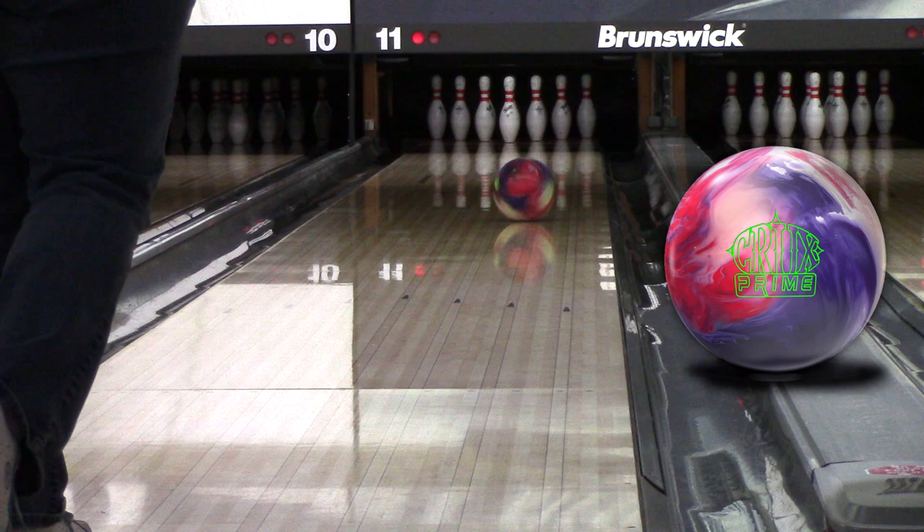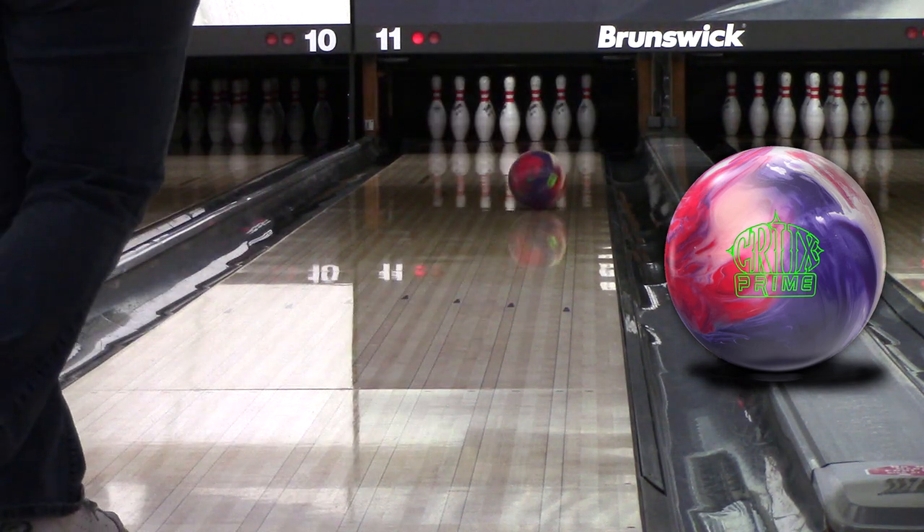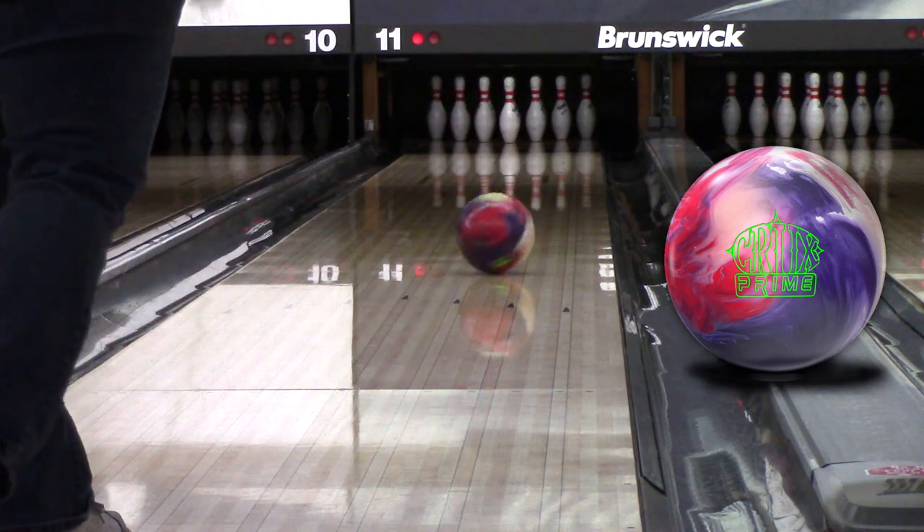Sometimes colors — sometimes a lot of colors — can be distracting when you're trying to watch what the ball is doing, but they actually help in this case. They illustrate the ball motion really nicely, which is pretty helpful, especially if you're still learning and improving.